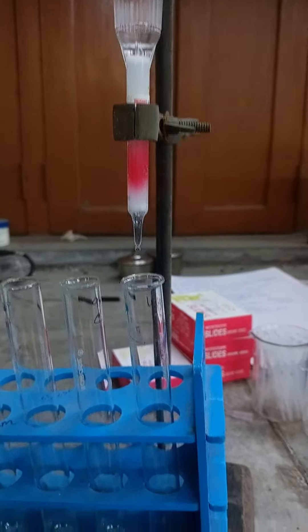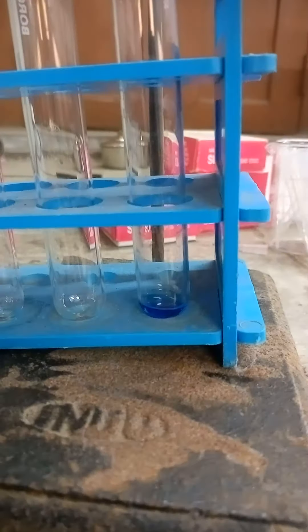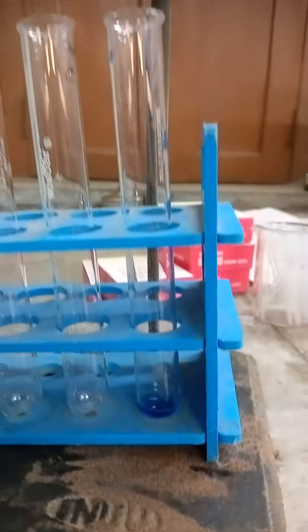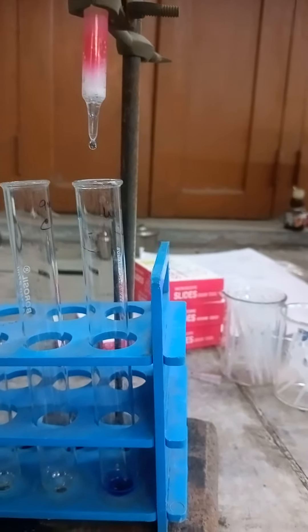Fraction separation in column chromatography. As we can see, the first compound coming out is a blue colored compound, which is dextran, a 2000 kilodalton molecular weight compound.